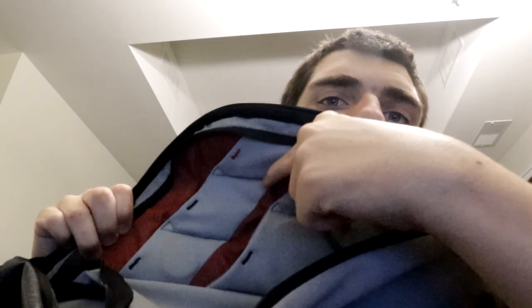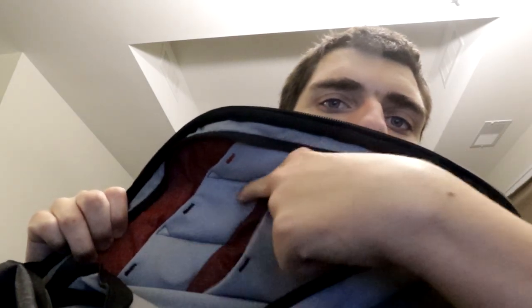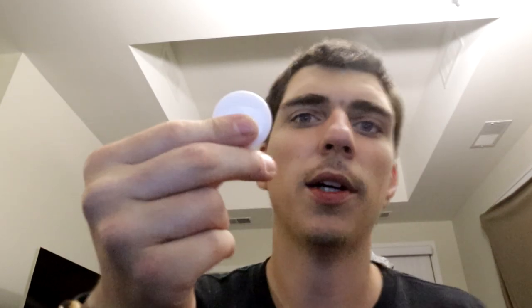The left side is pretty much the same layout — you've got three slots on top and two on the bottom, which is great. On the bottom I keep lens caps, and it's always good to have extra lens caps if you're a photographer or filmmaker.